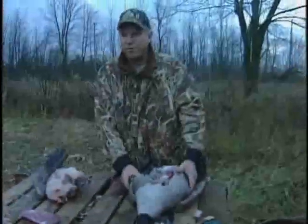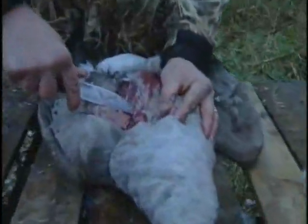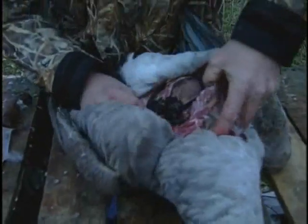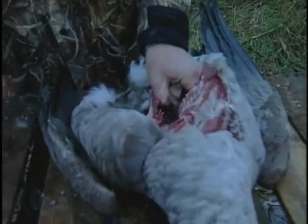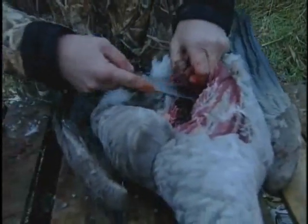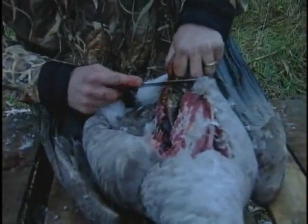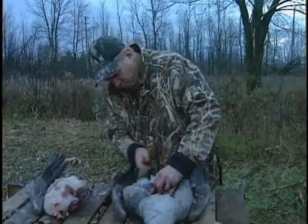And then if you want to fully utilize the bird, which is something I believe in, you can go in through the side here and cut those ribs — very easy to cut. Go in, and you can see here there's the liver. You just cut it off right there; there's only one spot really that you need to cut it. Then you just pull it out. There's the liver — and then if you like heart, you can pull the heart out as well.